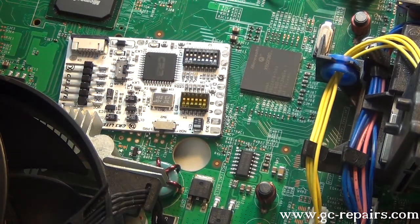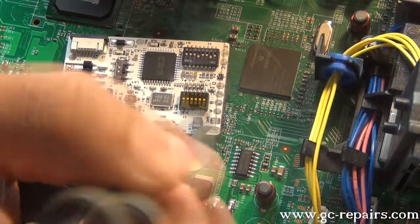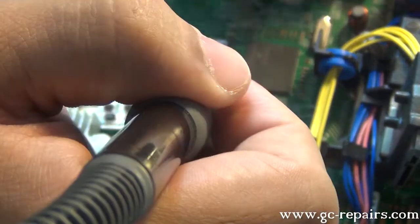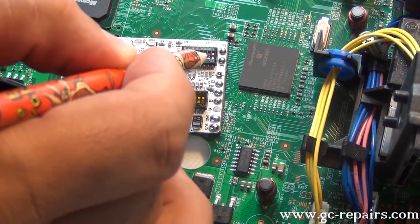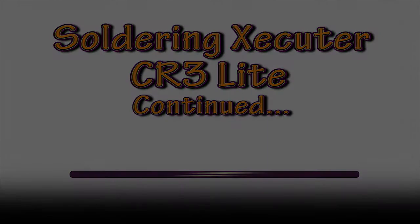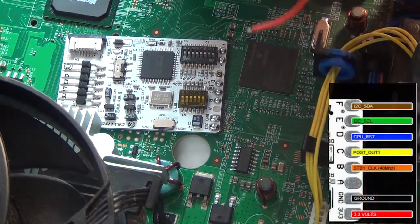Pre-tin the 3.3V connections: pads B, C, D, E, and F. Nothing on A.